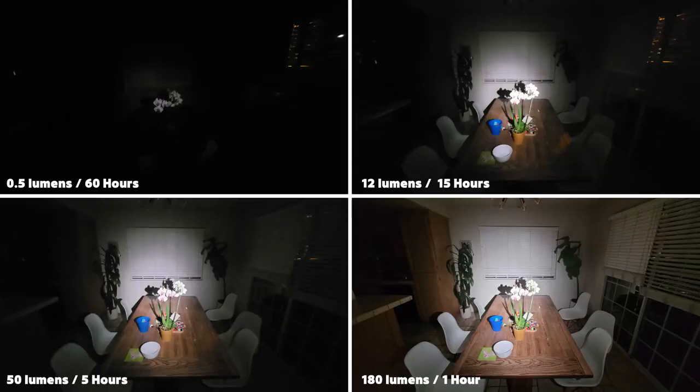Here's a shot comparing the different output modes. On the top left we have the 0.5 lumen moonlight mode which has a max runtime of 60 hours. Next to that we have the low mode which has a 12 lumen output and a 15 hour runtime. On the bottom left is the 50 lumen mode which has a 5 hour runtime, and on the bottom right is the high 180 lumen mode with a max runtime of about one hour.